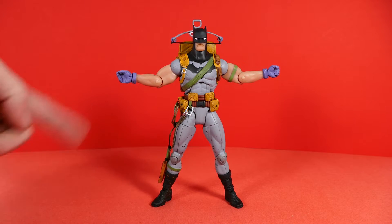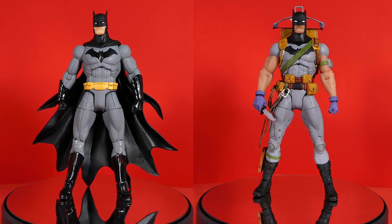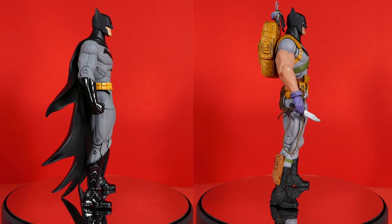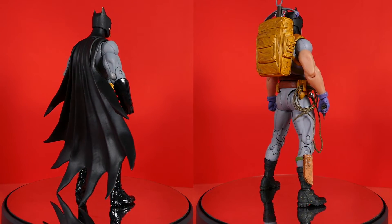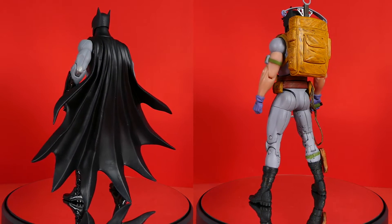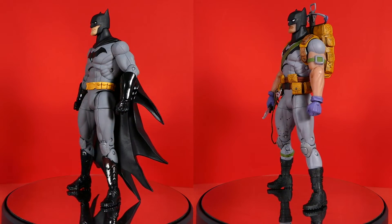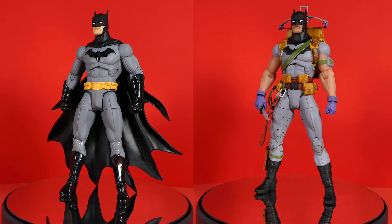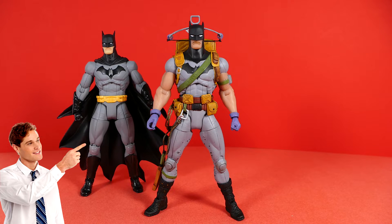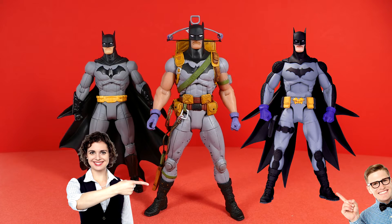Now that we've looked at the articulation, let's bring in another Batman for comparison — specifically the first release of the Greg Capullo Designer Series Batman, the regular New 52 design. These two Batman figures are completely different from one another. You can tell they're both based on the same artist's work, but when you look at every single sculpted piece on the Backpacker Survival Suit Batman, there is absolutely nothing the same — the chest, the head, the lower body, even the knee pads and boots. This Batman shares zero parts with the Batman on the left.